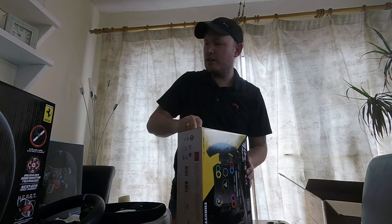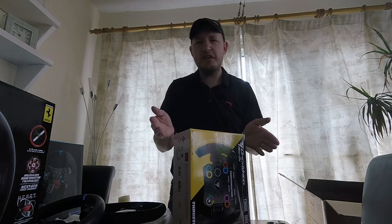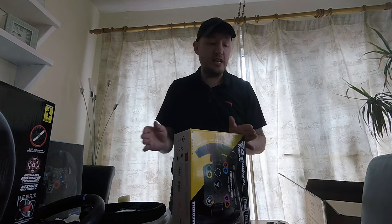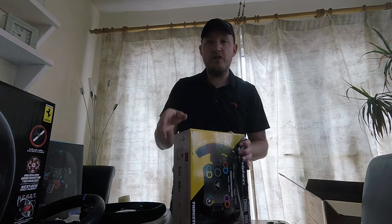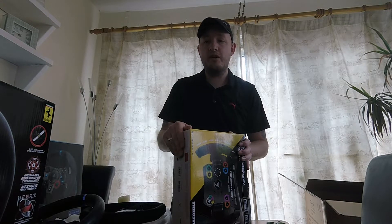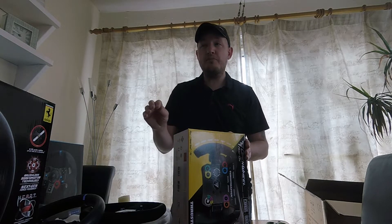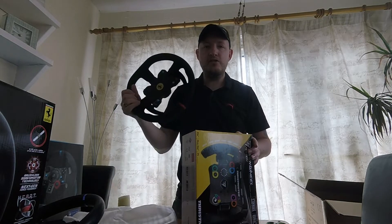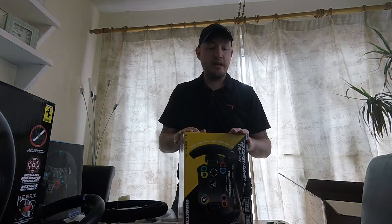Looking at the prices: the Thrustmaster T300 RS you can get for about £260–£270, the Logitech G29 you can pick up for about £150. The Ferrari Alcantara I've just bought — the cheapest you can probably get it is about £380. But bear in mind the T3PA pedals are nearly £180 on their own.